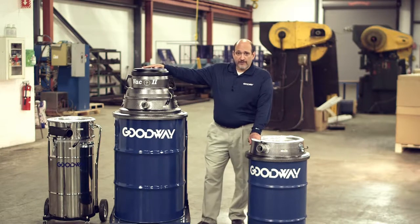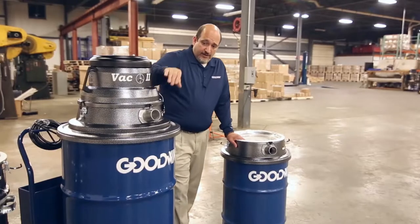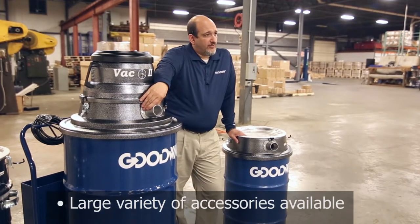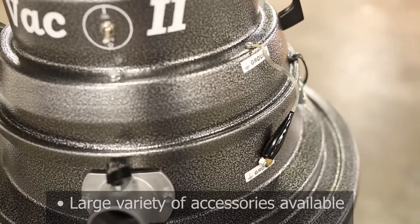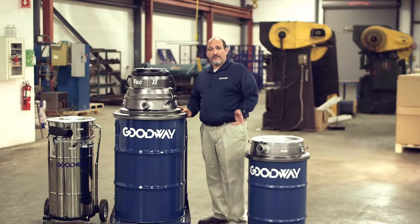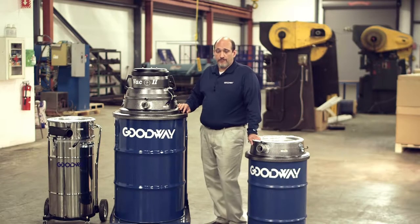Up here on top, you've got a muffler for noise reduction. The intake port supports either inch and a half or two inch size hoses. There's also a grounding clip, and it can be equipped with a dump valve on any of the drums if you're picking up water.